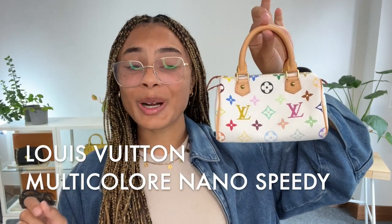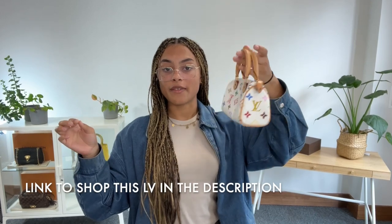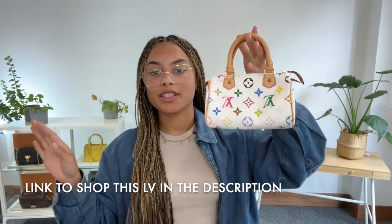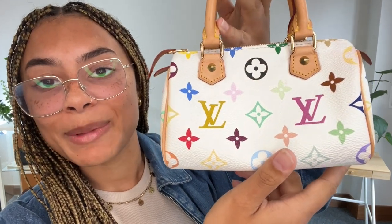Hi everybody, welcome back to Arm Candy. We have got probably the cutest bag we have ever had at Arm Candy today. It is just so incredibly super cute. It is the Louis Vuitton Speedy, but it's in the size Nano and it's in this gorgeous multi-colour Murakami monogram. It's just adorable.